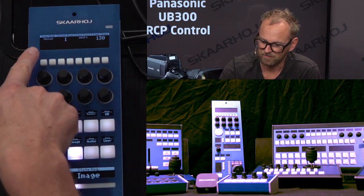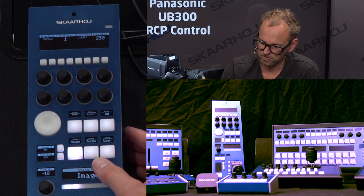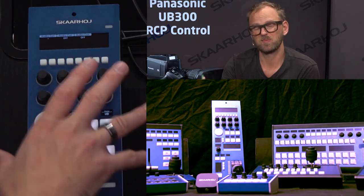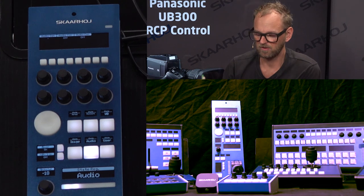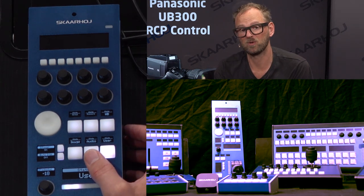Moving on to the image section, you have things like knee mode and its associated parameters. In the audio section, you'll find settings that are probably relevant on other PDC cameras, though a little exotic for this use. The user section is reserved for whatever you want to put there.